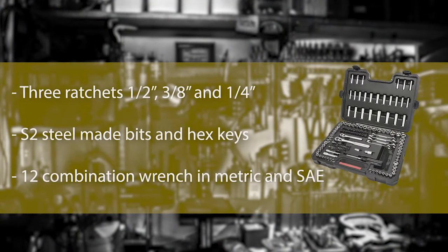Number 3: Craftsman 165-Piece Tool Set. Craftsman manufactures a wide range of machine tools and has a great reputation for manufacturing great socket sets. This jumbo set contains 92 standard and deep sockets of different sizes in both metric and SAE units. They can be driven by 1/4-inch, 3/8-inch, and even 1/2-inch drive ratchets.